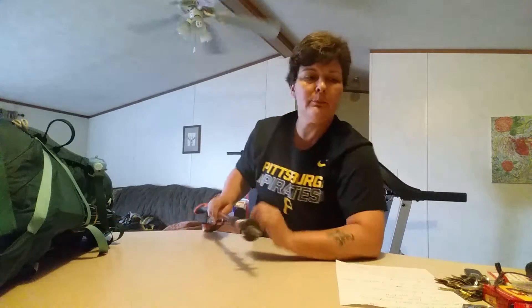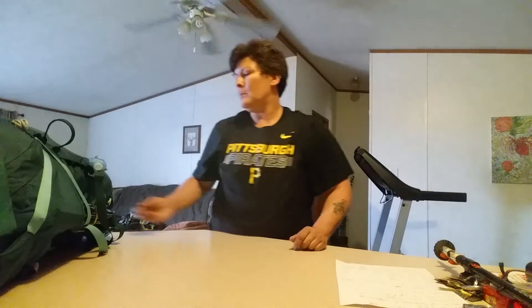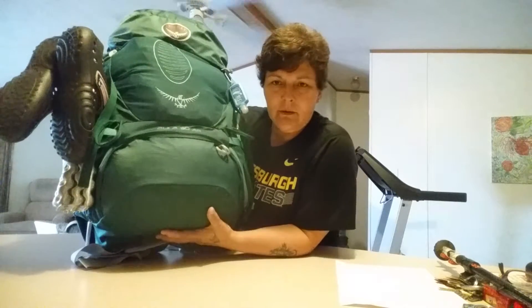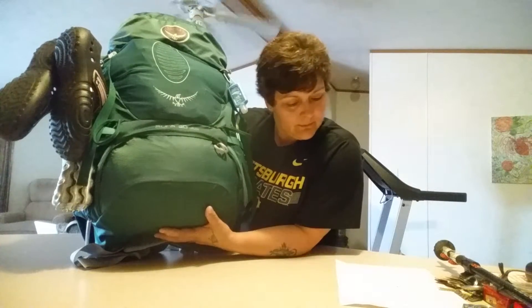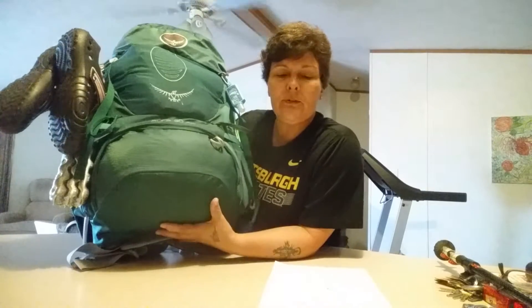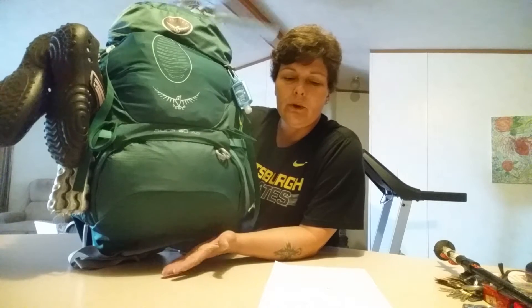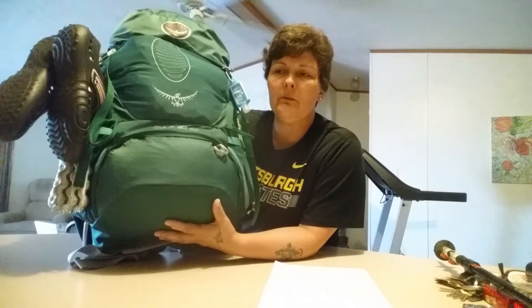Another piece of gear I wanted to go over was my Osprey Aura. This pack is designed for women, but I believe its counterpart for men would be the Atmos. This pack in small is actually a 47-liter, including the brain. I didn't realize that the sizing affected the liter capacity of the bag.